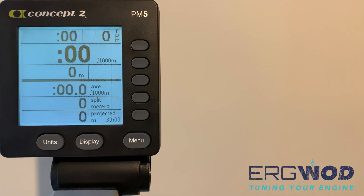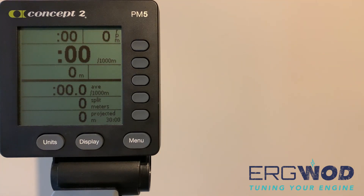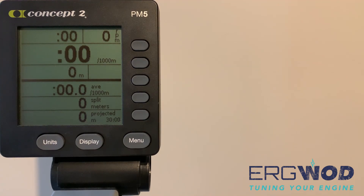Your final consideration is which metrics to look at while you're working out. In the race display, you can cycle through units of measure by pressing the Units button towards the bottom left of the monitor. Starting with split time coupled with distance in meters, pressing Units cycles through: split time with average split time, then watts and average watts, then calories per hour and total calories, and back to the start. The Display button cycles through various combinations of on-screen metrics and graphics, also accessible as presets via the smaller gray buttons on the right side of the monitor.